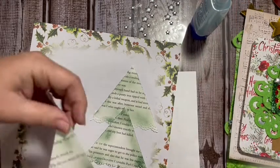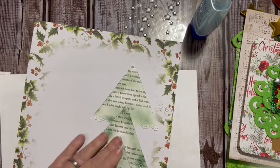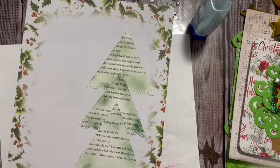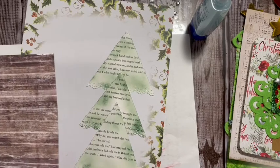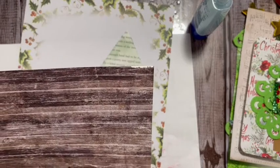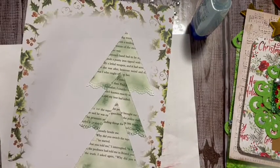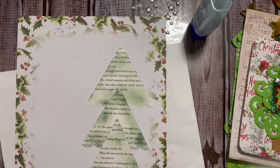Glue the next one across and put it down. I think we need a trunk for the tree, so I'm going to grab one from this Tim Holtz paper that we grabbed a trunk from before. I'm going to make this one a little wider and stumpier, just for something different.